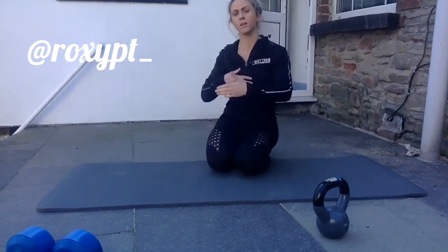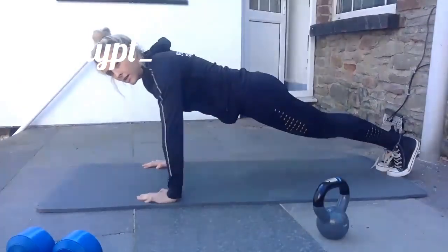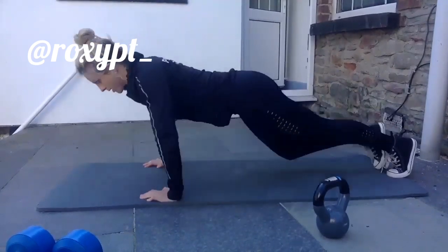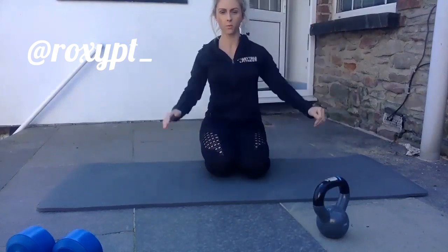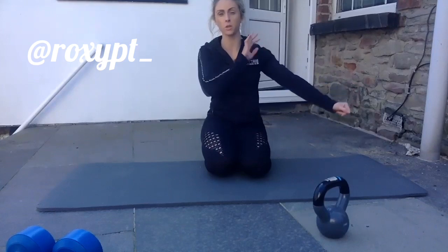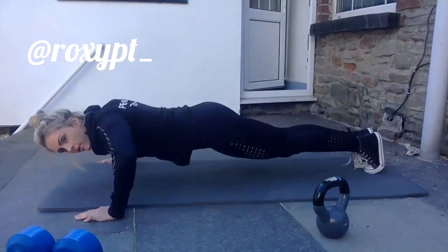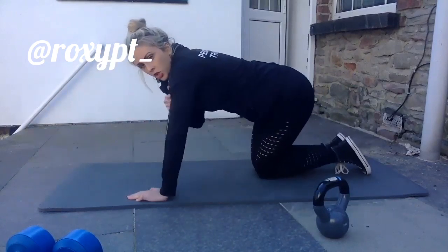For the full push-up, squeeze your butt in. At no point do we want our elbows flaring out — this is going to put a lot of strain on your rotator cuff and you don't want any shoulder injury. A lot of people put their hands way further in front of their body and flare out — this is not a push-up. Wrists under your shoulders.